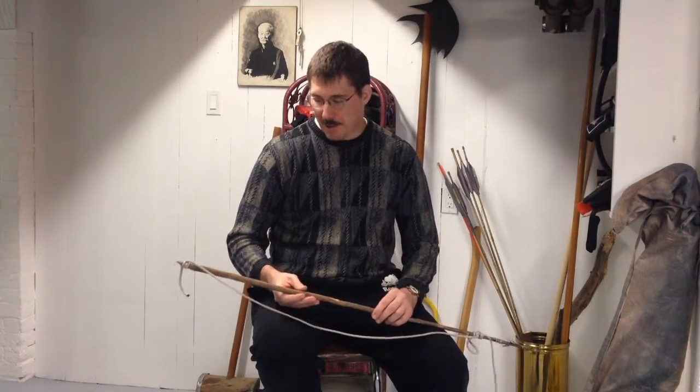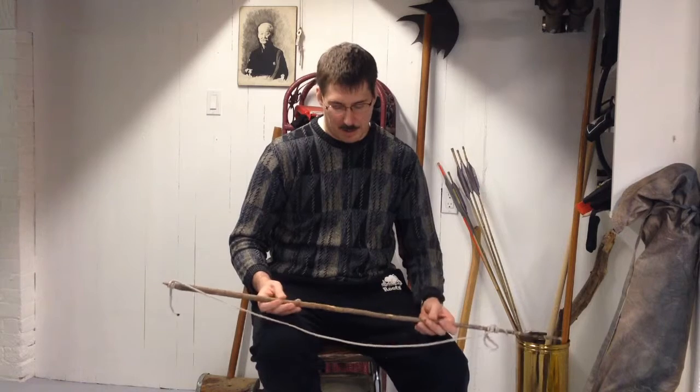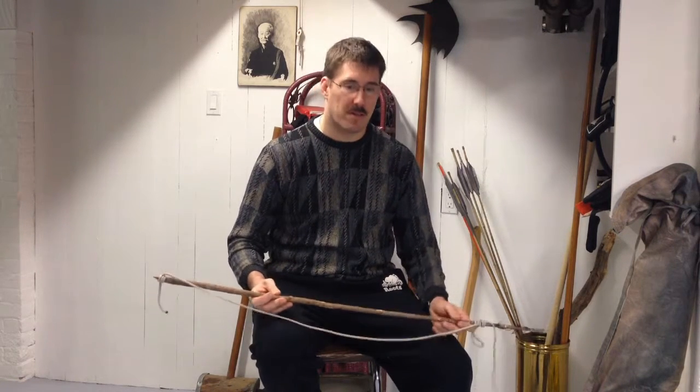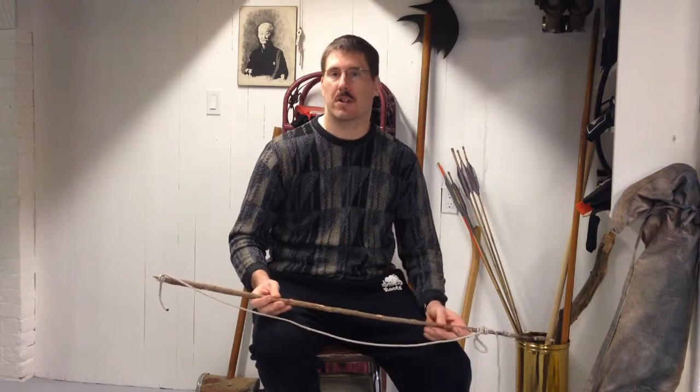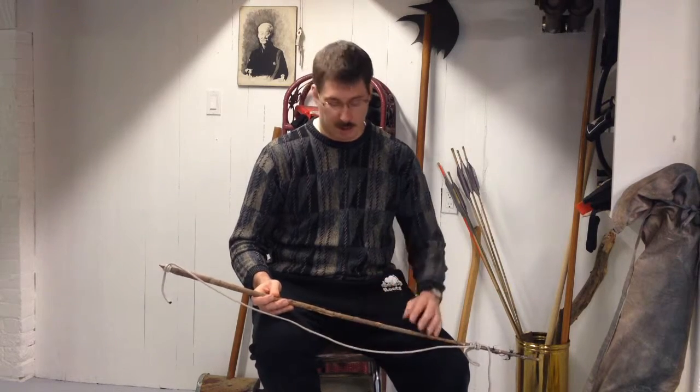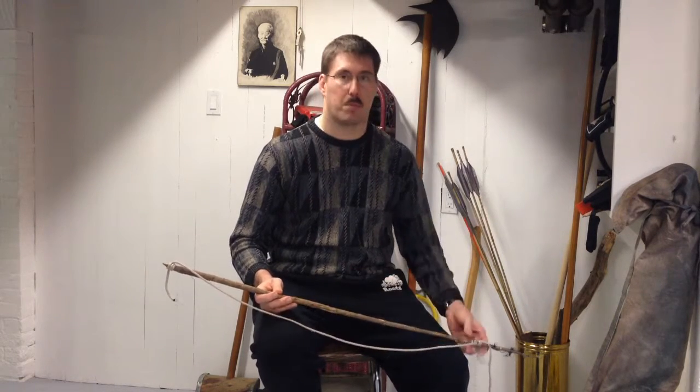Hi guys. A video or two ago we spent a fair bit of time looking at how to get an ember going using a bow drill friction fire method and described just about everything to do about it, but didn't really talk about how we made the actual bow part of it.